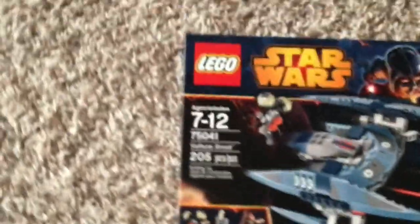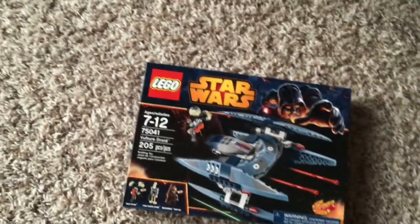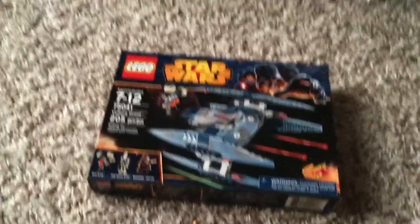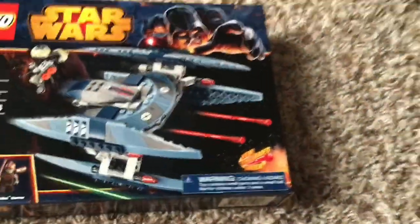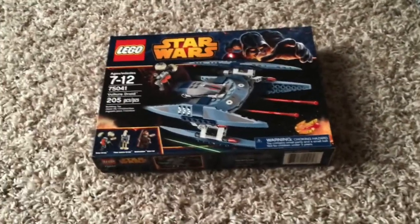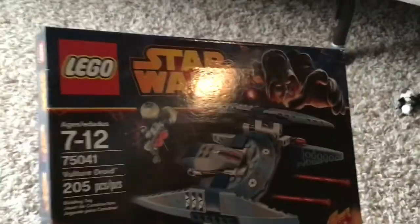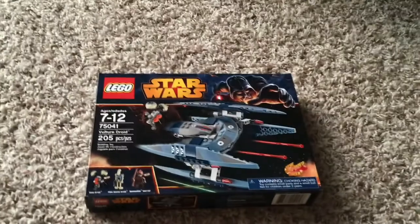It has 205 pieces and the age range is 7 to 12. I got a little surprised by this — I was not expecting it to come in the mail today. I was actually expecting to get it for Christmas, but a little surprised by my sister, so thank you for that. I've been wanting this set for about a month and it finally came.